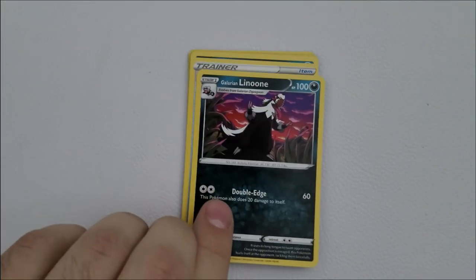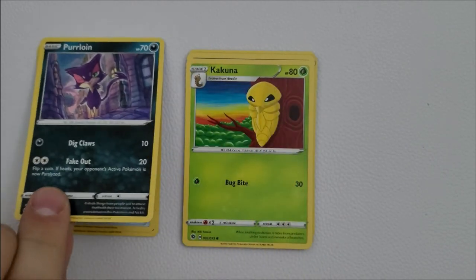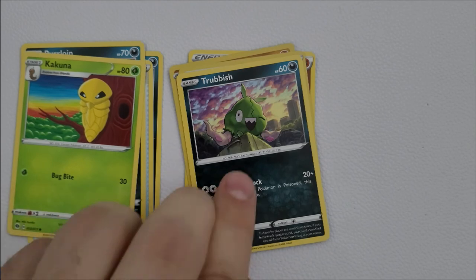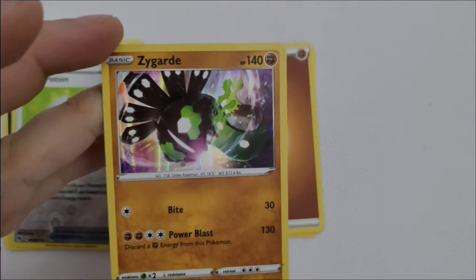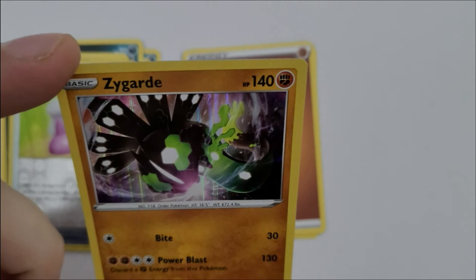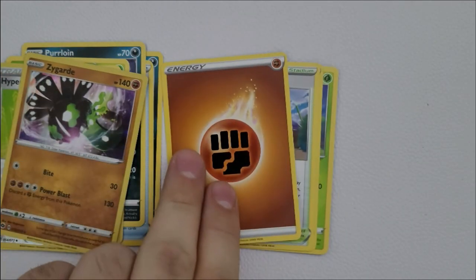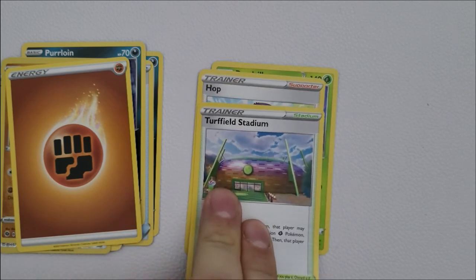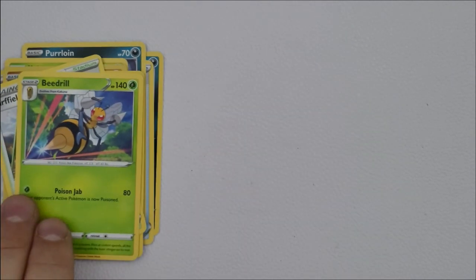Pack number nine: a Galarian Linoone — hadn't seen that one before — another Purrloin, another Cascoon, another Trubbish, and then another shiny trainer card which is a Hyper Potion. But we do get a very nice holographic Zygarde — Zygarde 50%, not in its full roided-up form, but still very nice. Rounding out: an energy card, another Turffield Stadium, a Hop, and a Beedrill card.